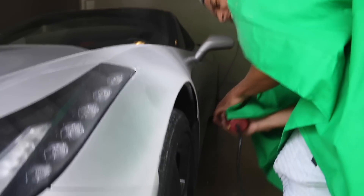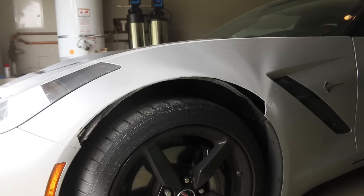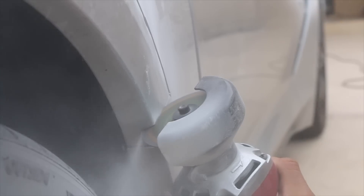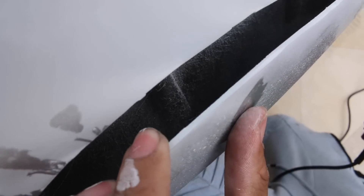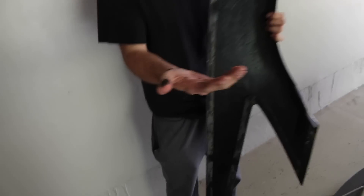He's having too much fun with the hair dryer over there. Holy crap, look how dirty this is! We have successfully taken one fender off.